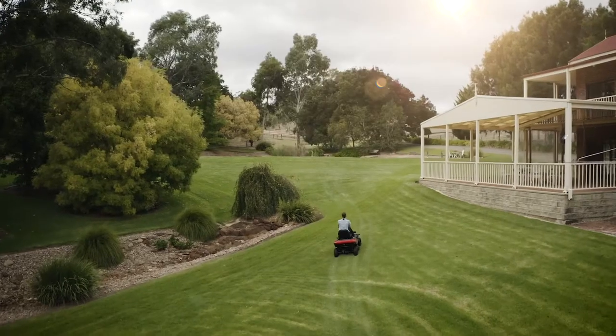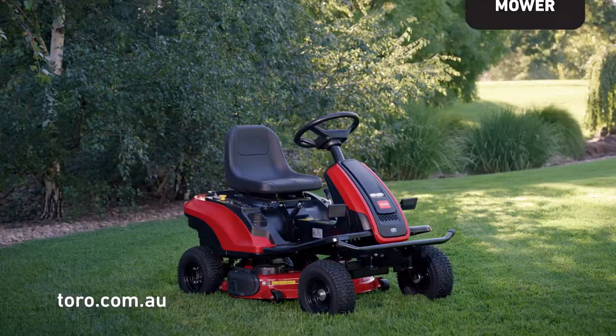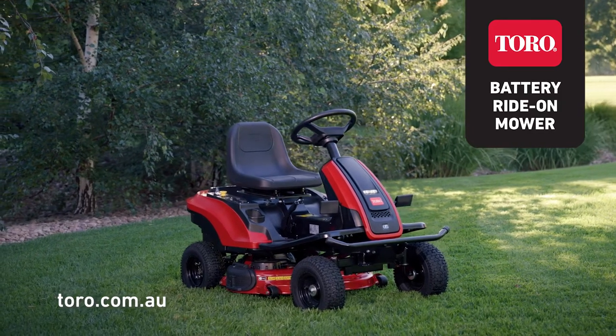With up to 2 hours run time capable of mowing up to 8,000 square metres on a single charge, the all-new ES3000 gives maximum productivity with minimum effort.